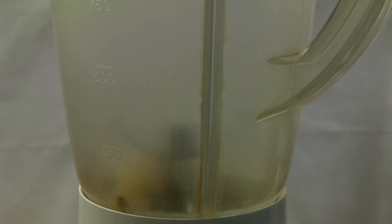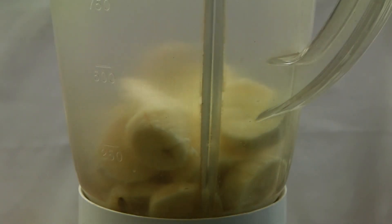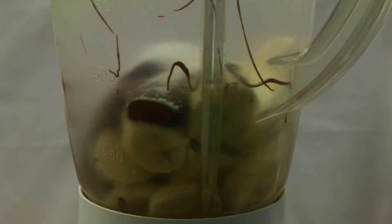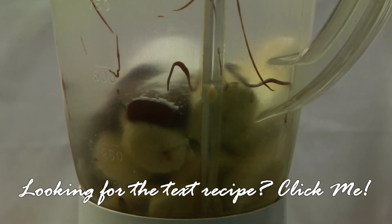So let us start making it. Into this blender, I am going to chuck my bananas in, followed by Nutella, about one and a half tablespoons of sugar — totally optional — and the milk.